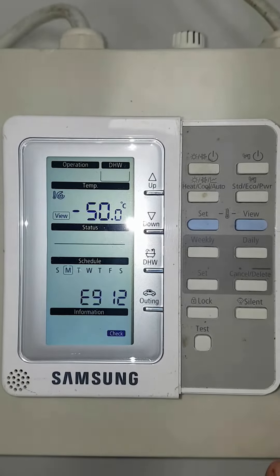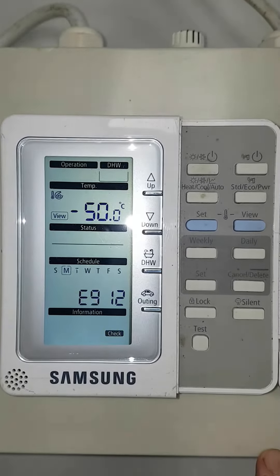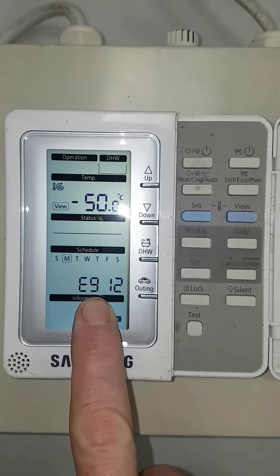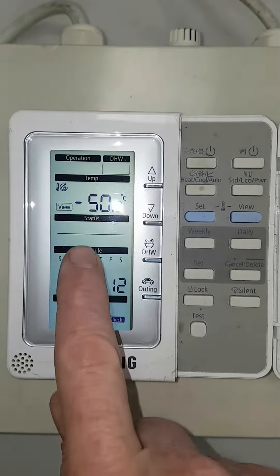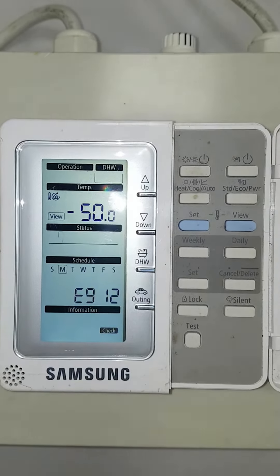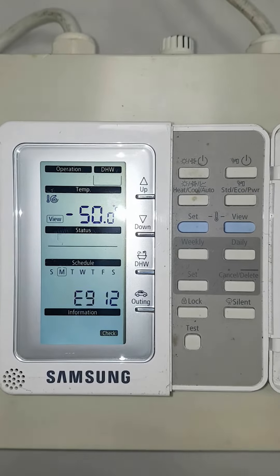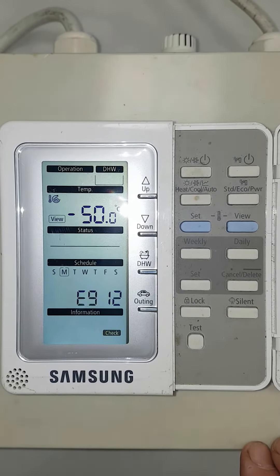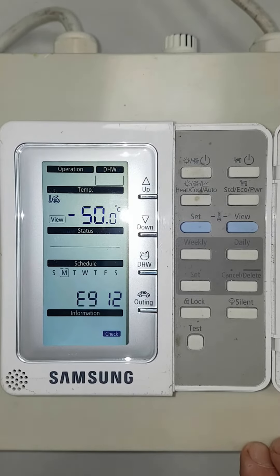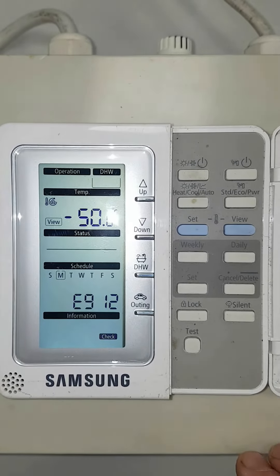In this video I want to show you how you can get your immersion heater to operate when there's a fault on the system. You can see there's an alarm here E912 showing. You can also see that the sun symbol has disappeared and the tap symbol have disappeared here. The problem is if you clear this fault code it will just come back again. So to get the immersion heater running while we're waiting for the engineer, this is all you need to do.